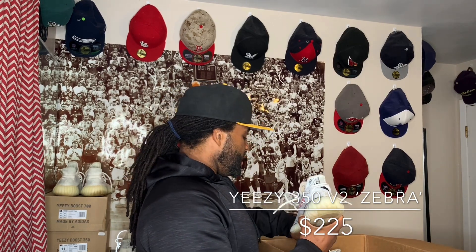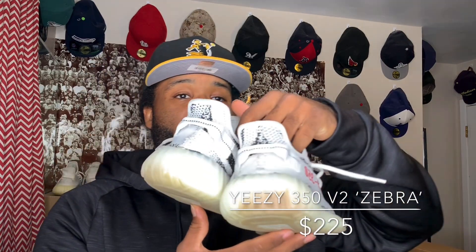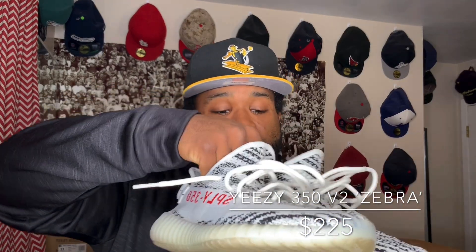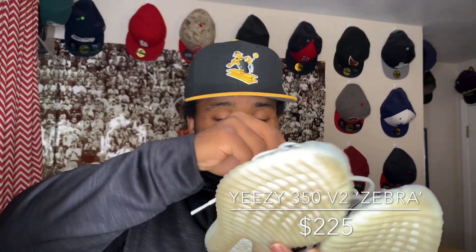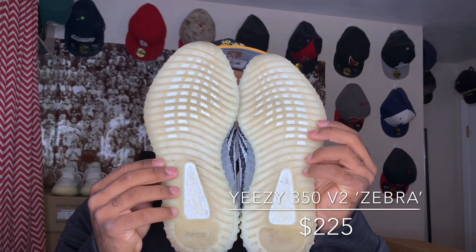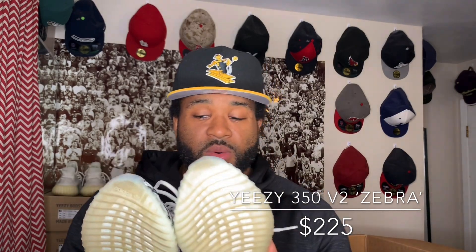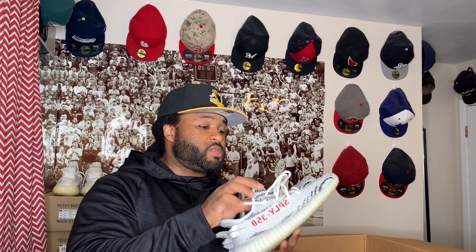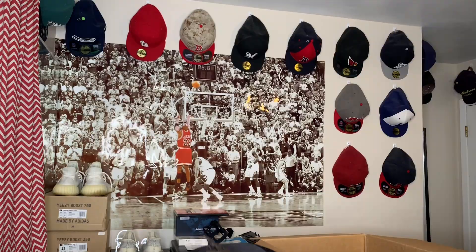Next up we got a 350 Zebra. Check out the back — a little dirty right there, might be able to get that out. These are a size eight and a half. The bottom is actually pretty clean — you can see the Boost at the bottom. Zebras. I still want to come across those yellow neon-looking ones; I can't think of the name. I wouldn't mind having those — I already have Zebras in my collection.